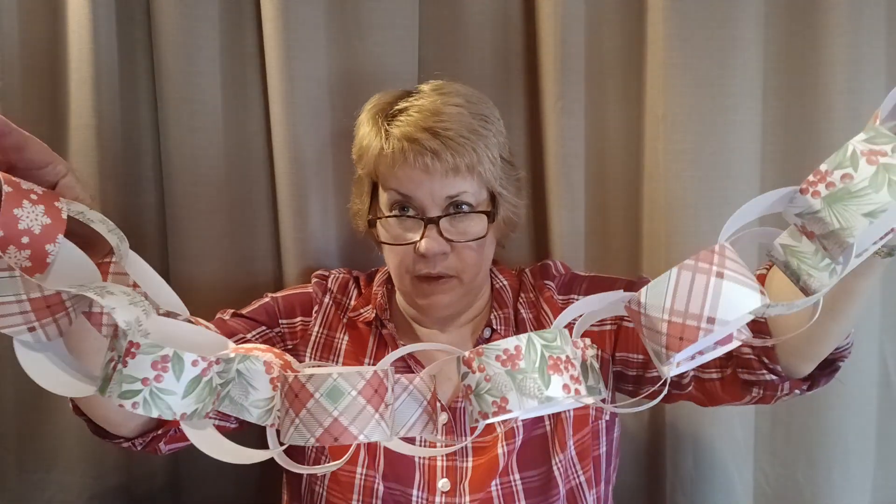This one is five feet long — I've got it kind of folded up here. All I did was use a paper cutter. If you don't have a paper cutter, you can just use a good old-fashioned ruler, pencil, and scissors. All you do is cut strips — these are one and a half inch by eight inch. You can use tape, a stapler, or glue, but you just add a ring and staple, then add another ring and staple.